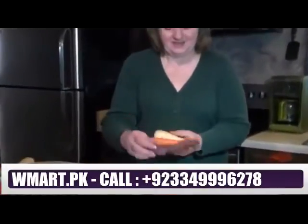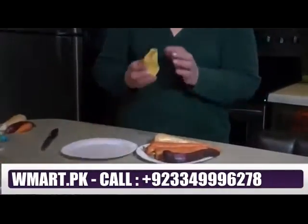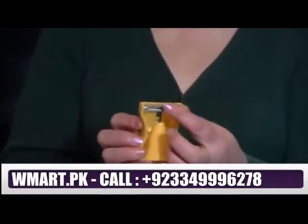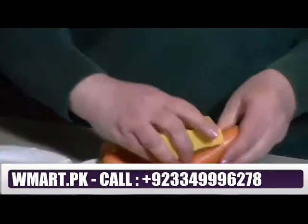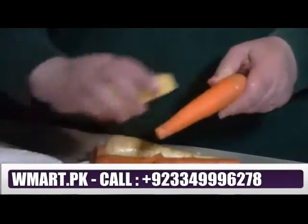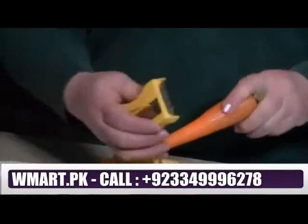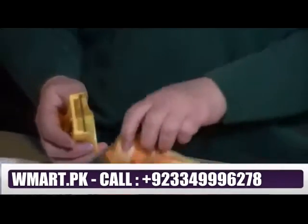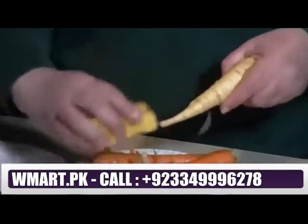First of all, there is a little sharpener on the end that will actually peel your carrots. If you use it like a carrot peeler you're used to using, it will look something like this. You can go through all your vegetables and peel them first if you want the skins off.